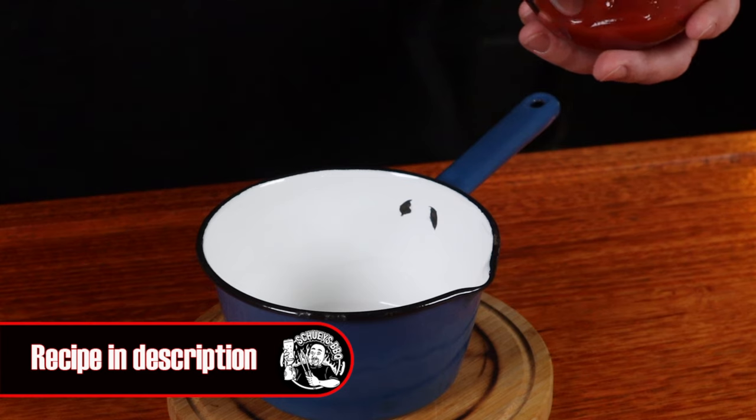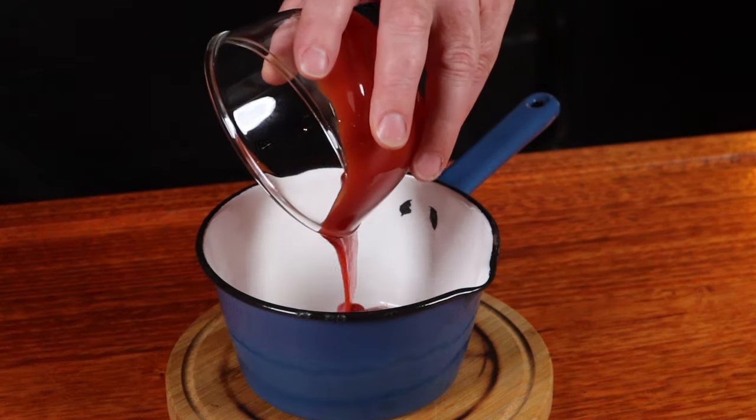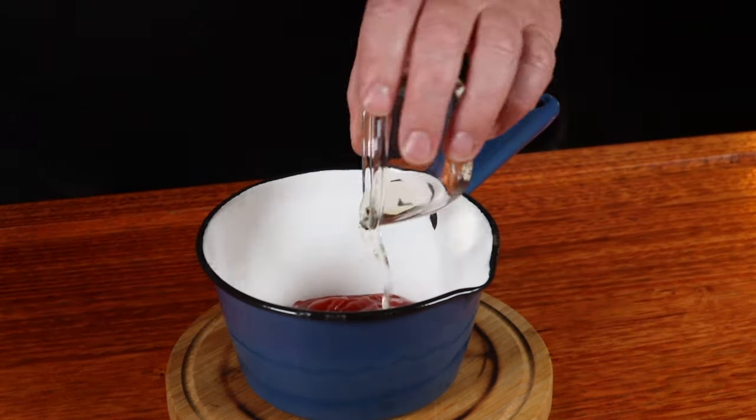We're going to be saucing this meatloaf for the last half of the cook, so let's make up a nice easy basting sauce. Into a saucepan we can add some ketchup, some maple syrup, some apple cider vinegar, and brown sugar. We'll stir this over a low heat until the sugar has dissolved and it's all thickened up a little bit — it'll take about five minutes.